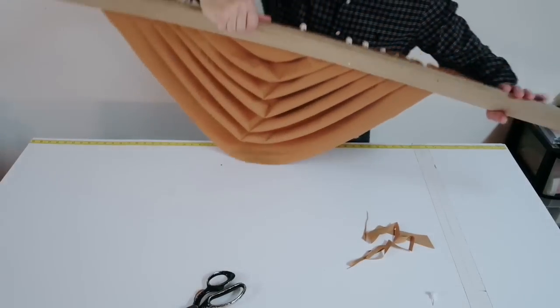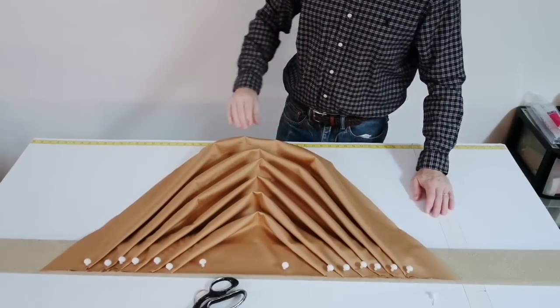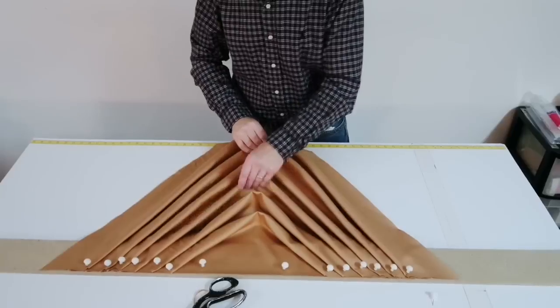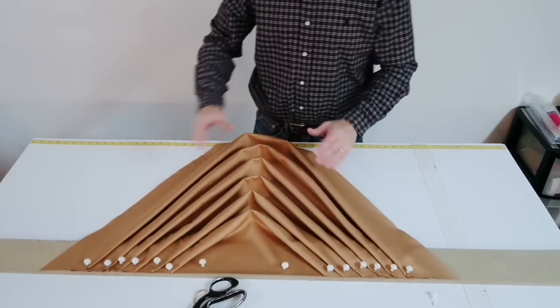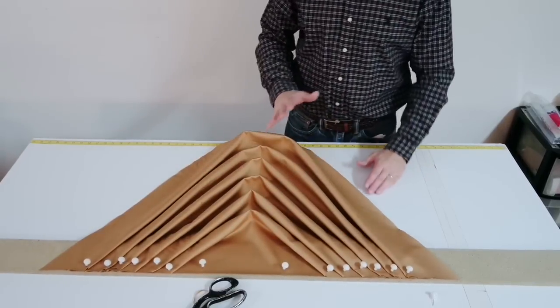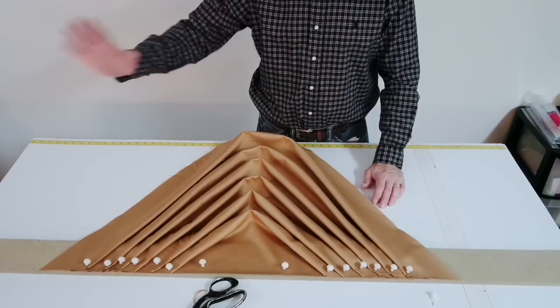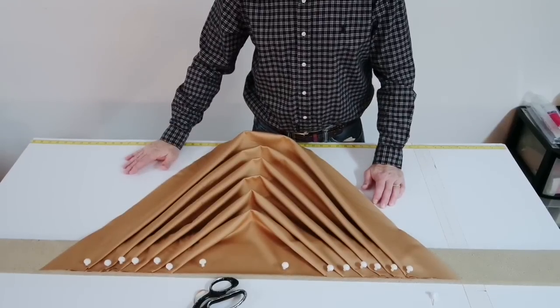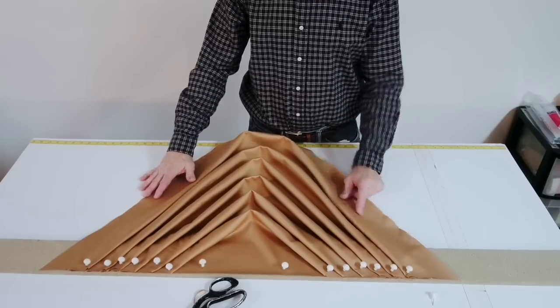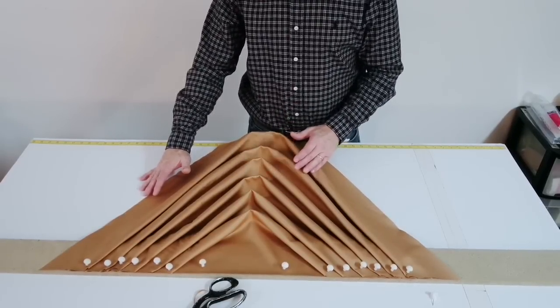That's how to pleat a swag once again. Have some great luck doing this, and take your time with it. Don't drink too much coffee, don't be in a rush, don't be doing this right before you go to work. Make sure it's just a lazy day — relaxing, trying to pleat a swag — otherwise it'll never come out correctly. Biggest tip: don't rush it. Thanks for watching.